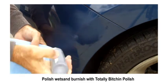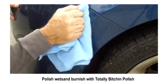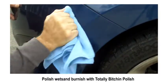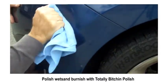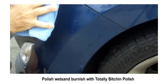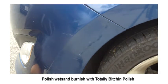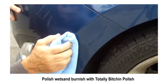Now in this next step we're going to polish out the wet sanding burnish. This is totally bitching scratch mover polish. It's best to work in small areas about the size of your fist. This is a diminishing-style formula, so the working time by hand with a microfiber towel is roughly 30 to 40 seconds before it stops working. That's why you want to work in small focused areas so the area gets the full effect of the polish before it completely breaks down.